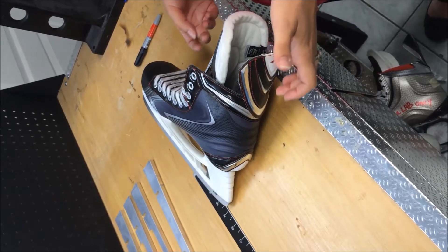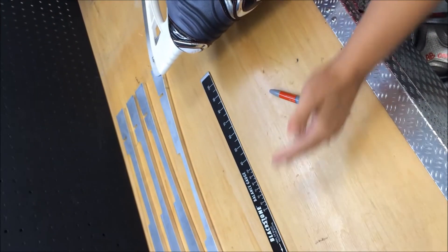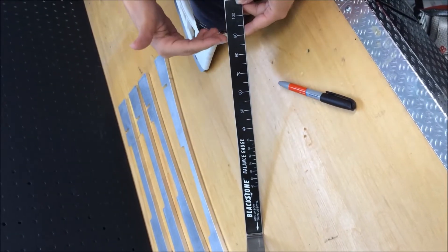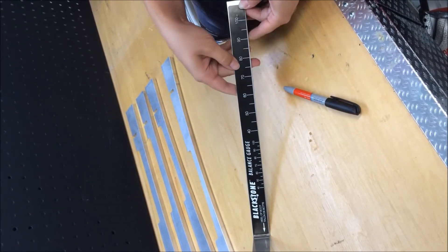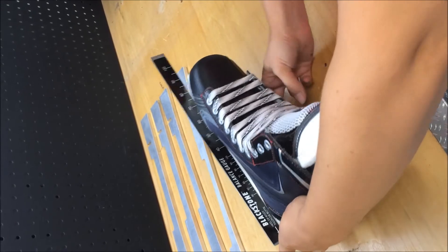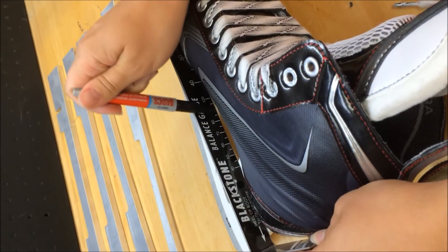The first step when shaping a pair of skates is to find the balance point of the boot. Take your boot, the balance gauge, and a magic marker and line up the heel to the edge in the corner of the balance gauge. You'll notice on the balance gauge there are two sets of the same numbers — a smaller version and a larger version. Find the toe point in the larger numbers and then find the middle point of the boot using the smaller numbers. For example, if the toe is at 85, find 85 in the middle and mark the boot.